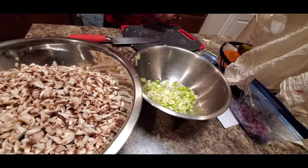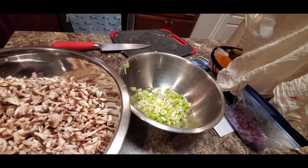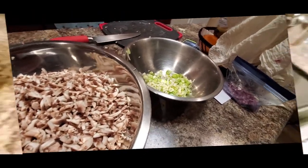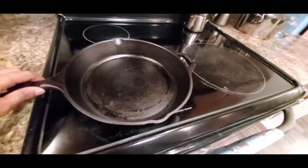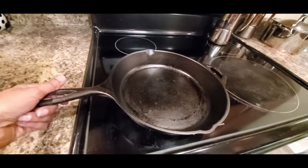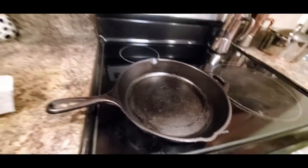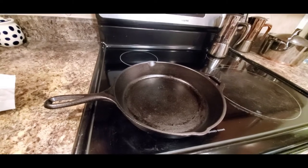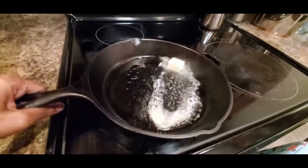Pierogi is almost like samosas in India — the only difference is that samosas are fried and pierogi we are going to bake. I put my cast iron pan on the heat, and now I'm going to add some butter and some oil, and then we're going to sauté the onion and garlic. Just need to heat it up a little bit.